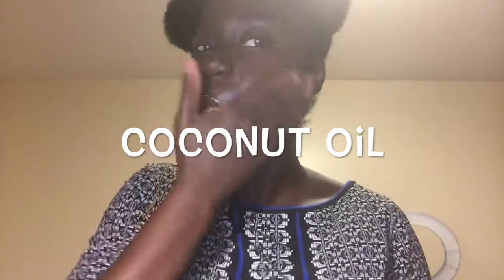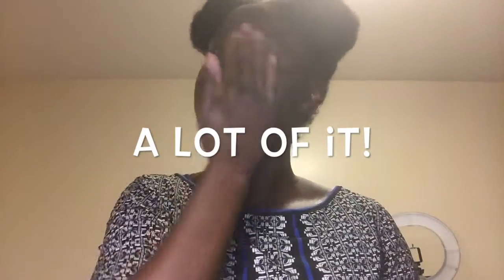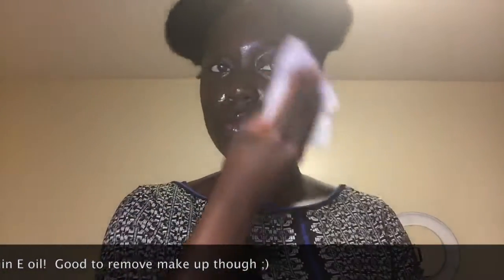Now my best friend, coconut oil. Use some coconut oil and put it all over your face — that's gonna help lift off all the dirt in a natural way. If you're allergic to coconut oil, you can use any other oil you prefer. Anything that's good to eat is basically good for your face: rapeseed oil, almond oil, vitamin E oil, tissue oil, olive oil — it's fine.